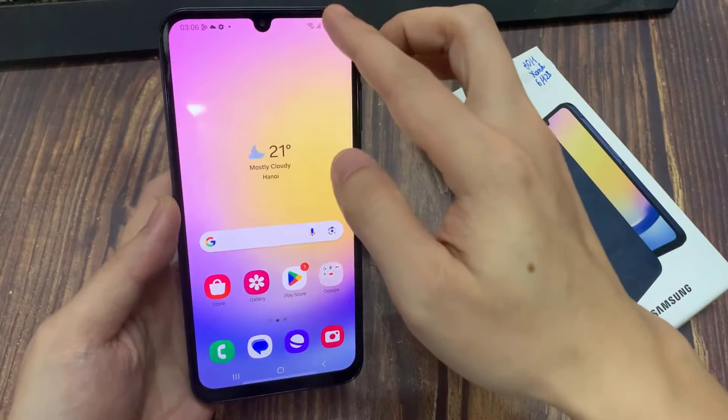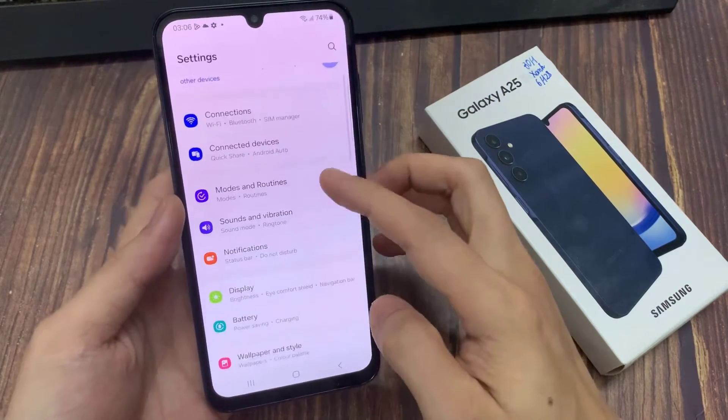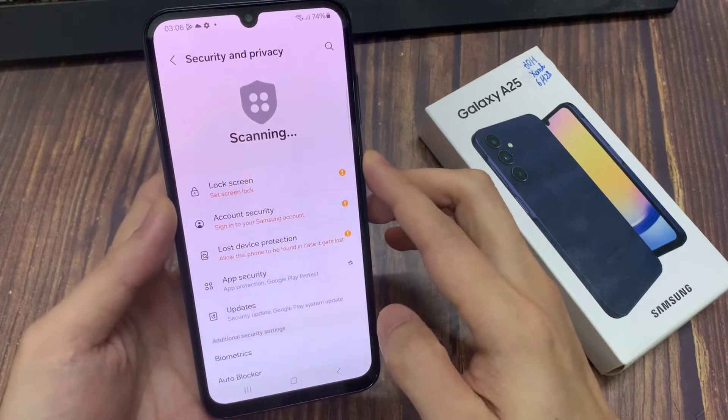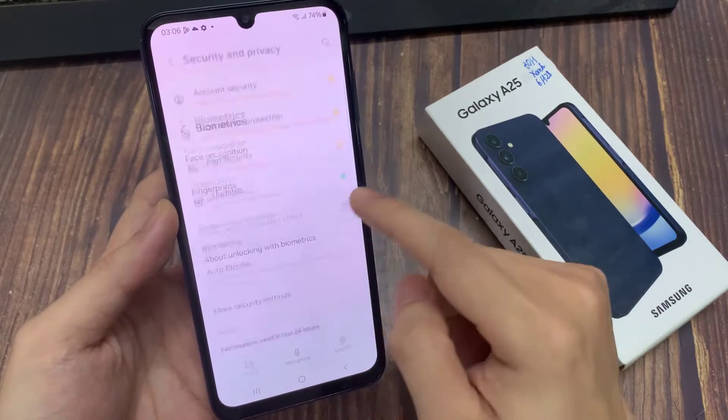Simply go to Settings. Under Settings, scroll down to Security & Privacy. Tap on that, and under Security & Privacy, scroll down to Biometrics. Tap on that.